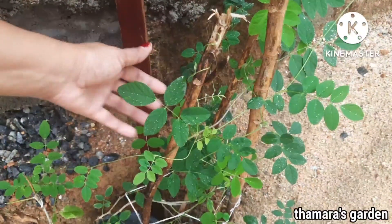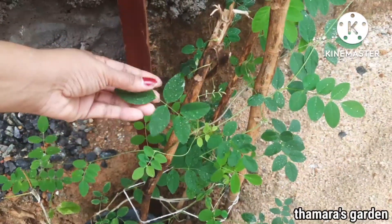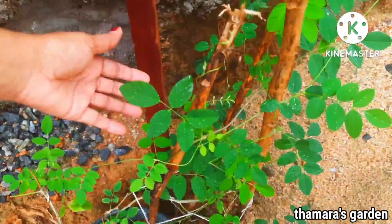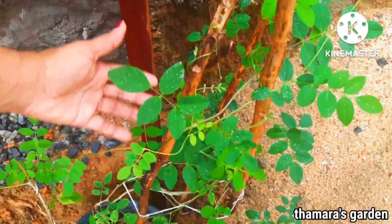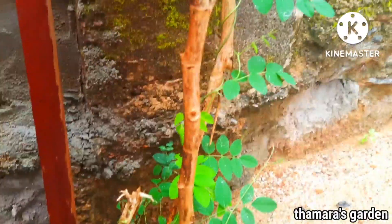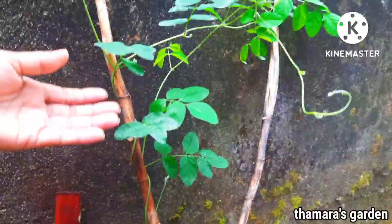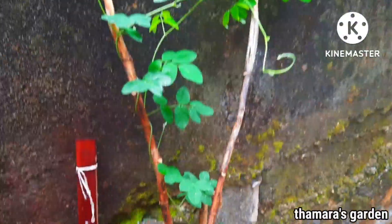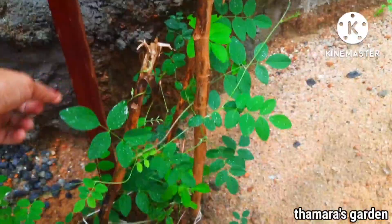This is the Aparajita plant, or rather we call it Butterfly Pea. This can also easily be grown by cuttings, especially during the rainy season. This plant is about one month old, which I have very easily grown from cuttings. During this rainy season it's growing so well, and I hope it will flower soon too.